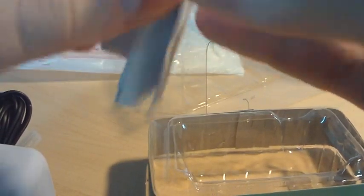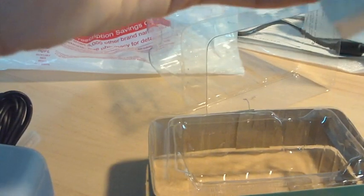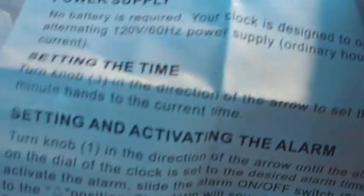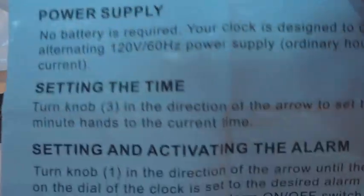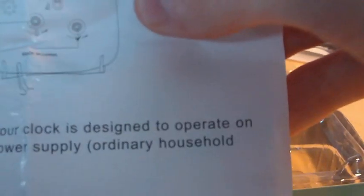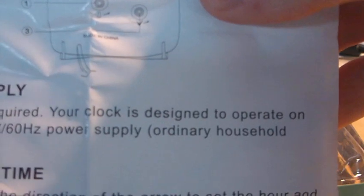There's the clock itself. These look like the operating instructions. As you can see, no battery is required. The clock is designed to operate on alternating 120 volts / 60 hertz power supply, which is obviously the ordinary household current.